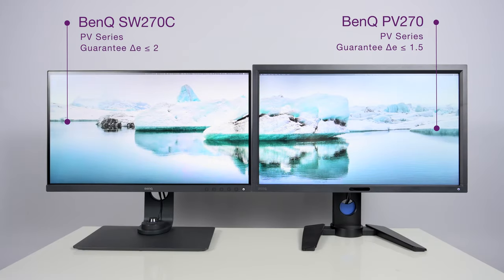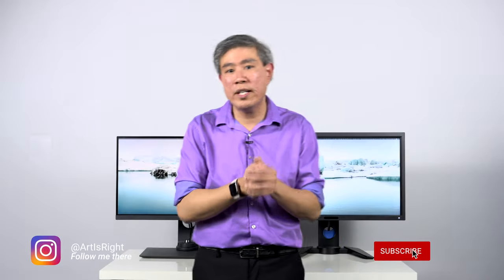Another thing to note is the Delta E value. The Delta E BenQ guarantees with the PV line is less than 1.5, and the Delta E BenQ guarantees with all SW displays is less than 2. That 0.5 difference in Delta E will not make too much of a difference — the SW270C is still going to be a really great panel for accurate colors. Anytime you achieve a Delta E value of less than 2, that is a great panel, and both of these are amazing panels.